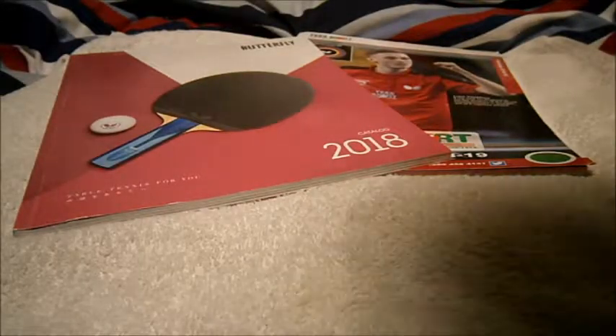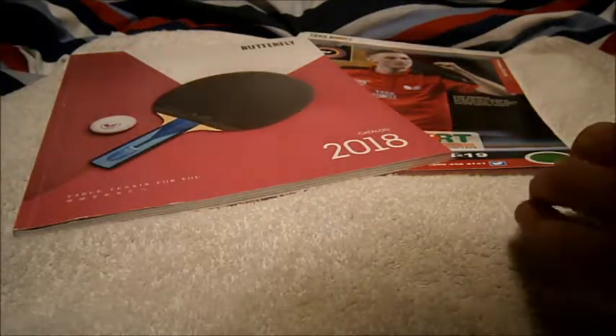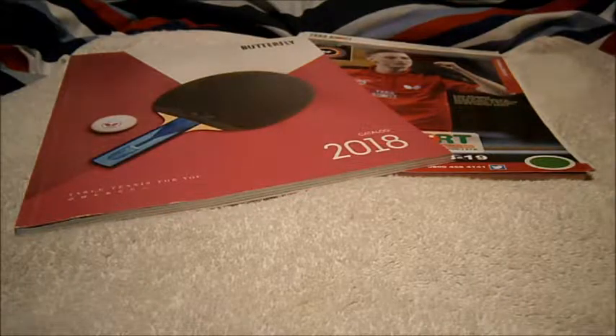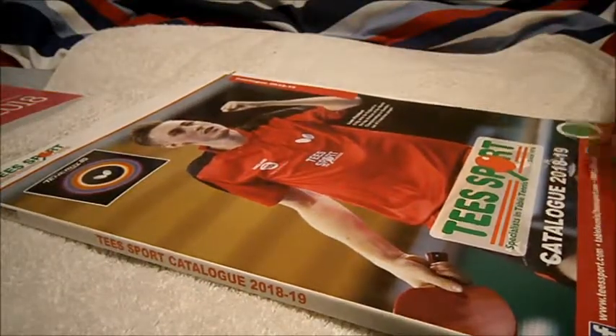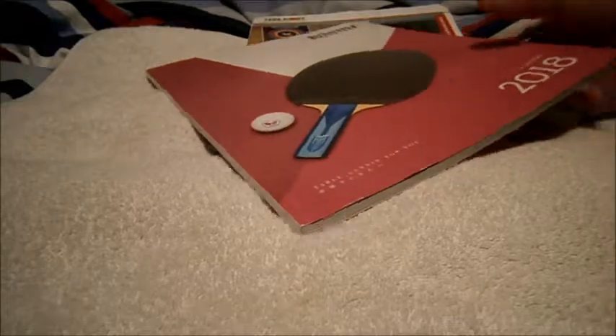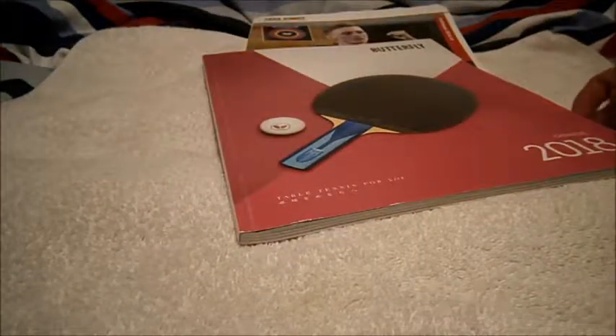Hi guys, Tim here doing a very quick Tablesmith's review. This time we'll be looking at my latest Tablesmith's magazines, because I found it quite interesting what they had done. Normally you just get a magazine like this with the date on it, but they made the butterfly section — rubber, balls, blades — into a completely different, separate catalogue.